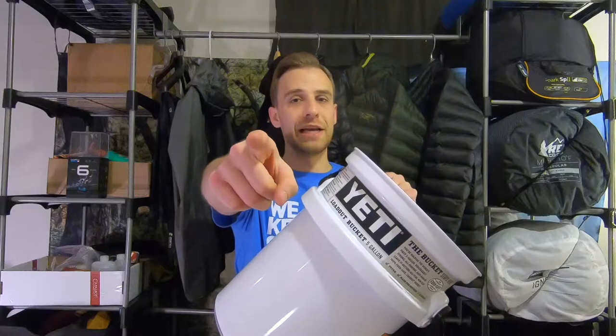How's it going guys? Your old pal Baba Ganoush here once again. So today I want to talk to you about a bucket — not just any bucket — the Yeti Loadout Bucket. Let's go ahead and get into it.